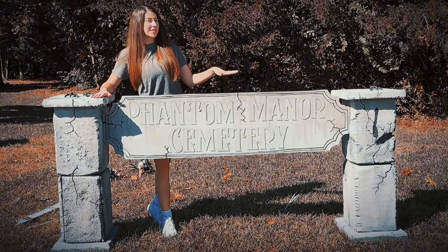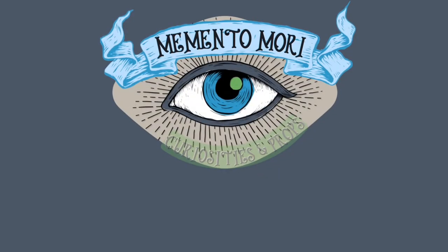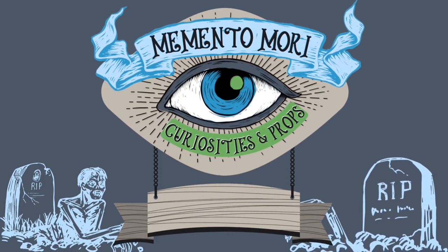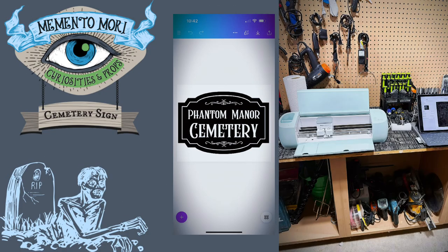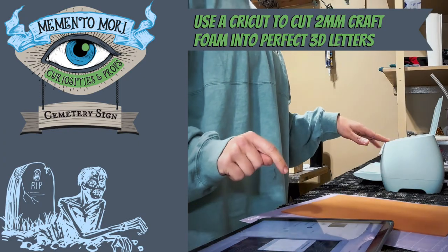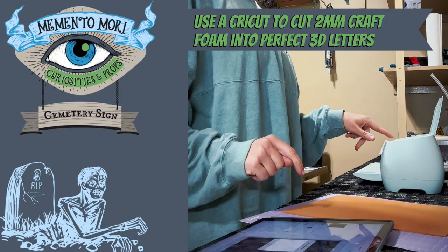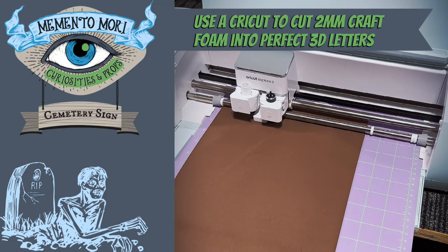Today I'm going to show you how to make this super realistic cemetery sign out of foam. Here is a mock-up of the cemetery sign I created in Canva. Then I imported it into the Cricut app and used a deep cut blade to cut the design into two-millimeter thick craft foam.